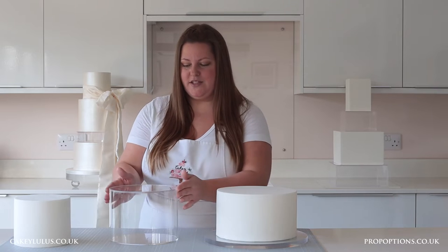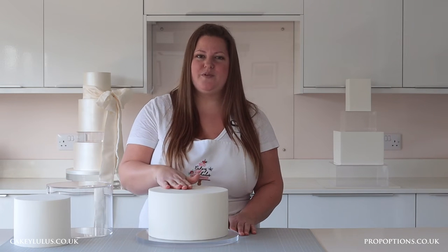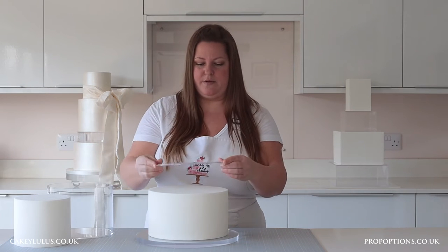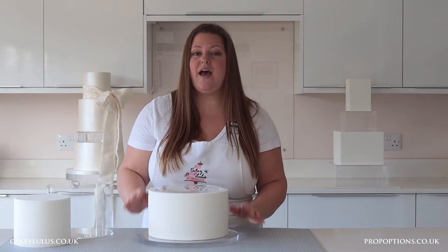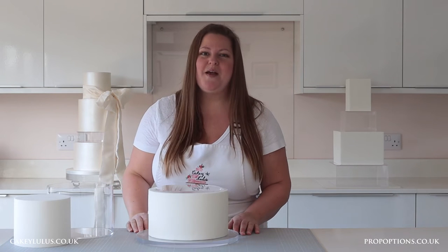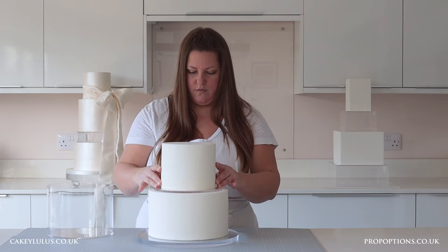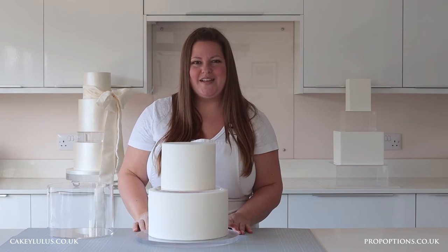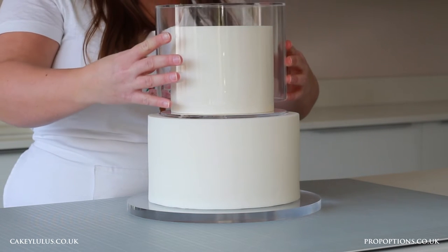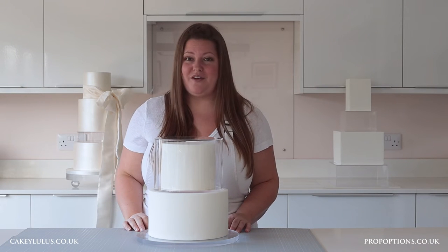First of all I need to bring in my cake and then attach the lid to the top of the cake using some royal icing, ganache or buttercream — remember to put it upside down. Once that's secure in place you need to add some more royal icing, ganache or buttercream onto the top of the lid and bring in your real tier. Once that's secured in place, bring in your clear tier turning it upside down and carefully place it over the top of your cake. Then that's ready for another tier to go on top, whether it's real cake or another clear tier.